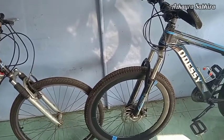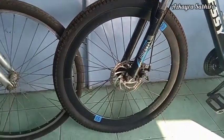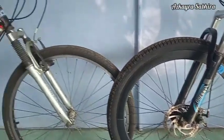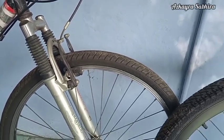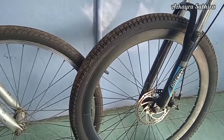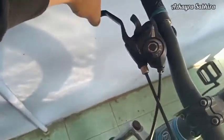Rim brake atau V-brake, sesuai namanya, bekerja dengan menekan dan menahan rim atau velg sepeda untuk mengurangi dan menghentikan putaran roda sepeda. Sistem rim brake ini sudah dipakai sejak lama dan terus dikembangkan, masih menjadi rem pilihan pada sepeda sekarang ini. Rim brake menjepit rim mengikuti lingkaran rim, sehingga membutuhkan gaya atau tekanan yang lebih kecil untuk mengerem.